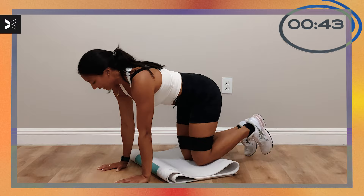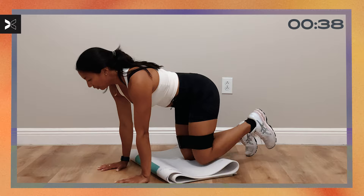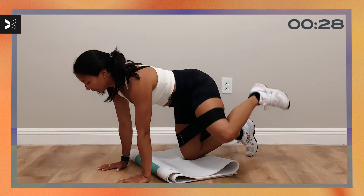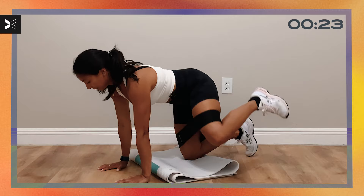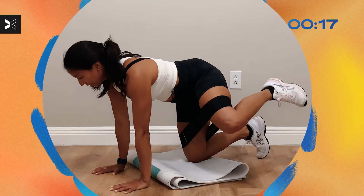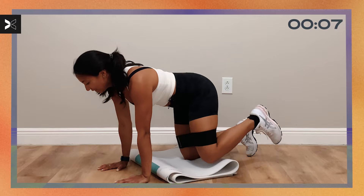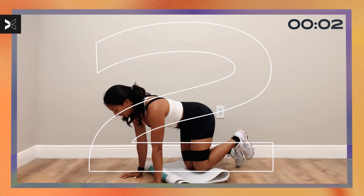Bring that leg out to the side and come back in — we're fighting against the resistance of the band. Always think about your neck; we never want to crane your neck down or all the way up. Maintain that neutral spine the entire time. We're going to go ahead to the other leg — in five, four, three, two, one, switch your legs.